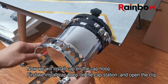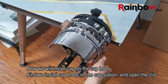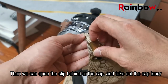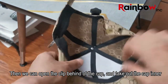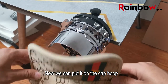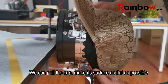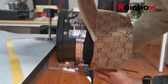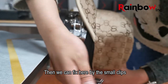Now we will install the cap on the cap hoop. First, we install the cap hoop on the cap station and open the clip. Then we open the clip behind the cap and take out the cap inner. Now we can put it on the cap hoop and pull the cap to make its surface as flat as possible. Then we fix it here with the small clip.